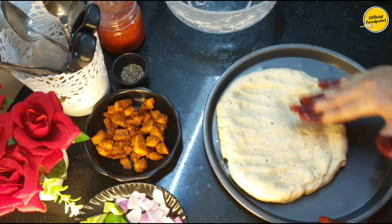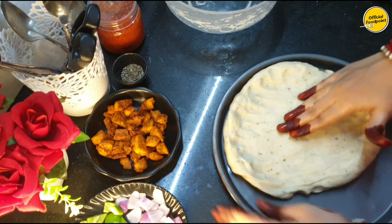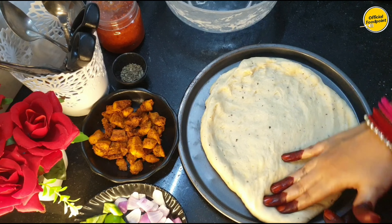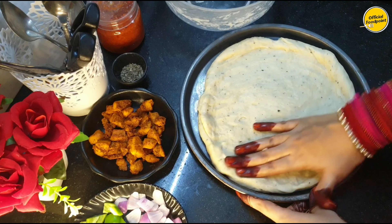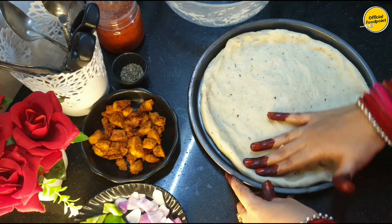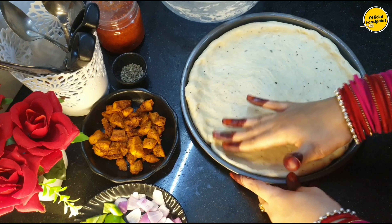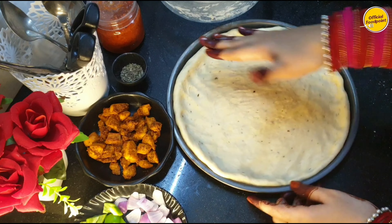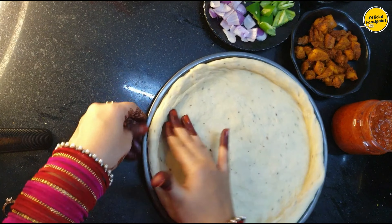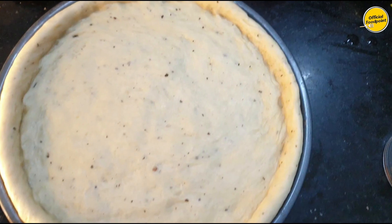Now I have a baking dish and I have placed half the dough in the tray. I am spreading it out and giving it the shape of the dish, flattening the sides as I go. You can add cheese on the side edges if you like. I am pressing it flat all around.